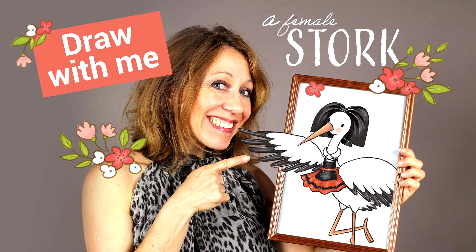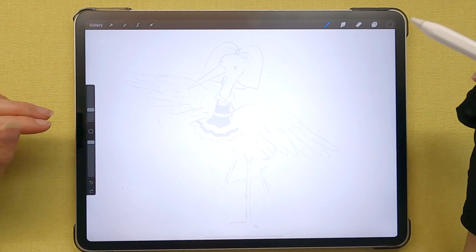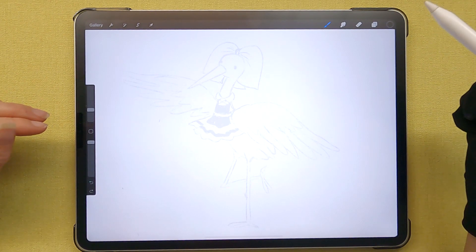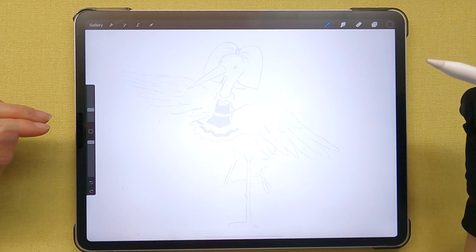Hello creatives! Today we're going to be doing a cute little stork picture. I have my rough sketch here. I'm working on the iPad today on Procreate, but I'm making it as easy as possible for you to follow along either on the iPad or on a piece of paper. Don't bother too much about the technical aspect of this video, just follow along with the tools and materials that you have on hand.